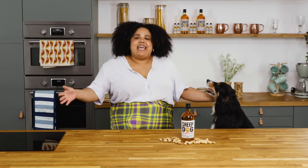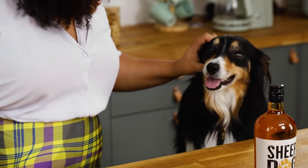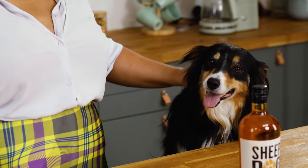Hey guys, it's Saren and today I'm gonna be making a Sheepdog peanut butter whiskey glaze to go on a savory classic barbecue pork ribs. With me is peanut butter lover Rose. Doesn't that sound amazing? Let's get started.